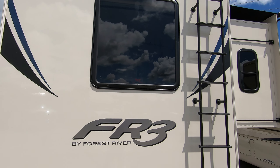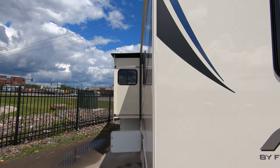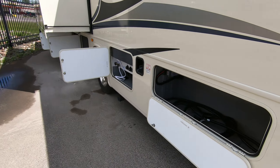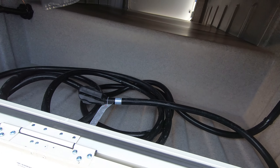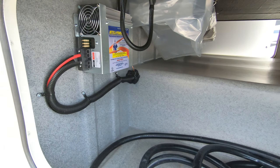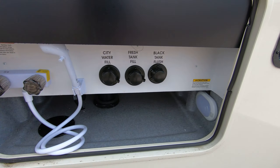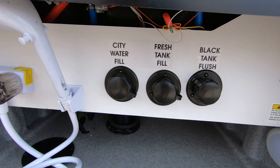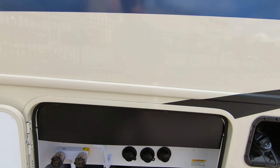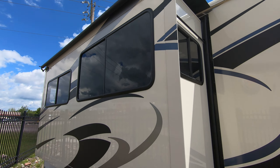You get that nice big back window in the bedroom, attached power cord, converter, tank fill here, outdoor shower, all your water fills, and black tank flush.